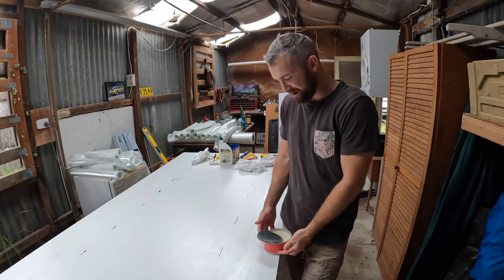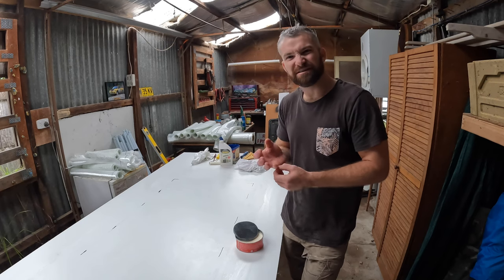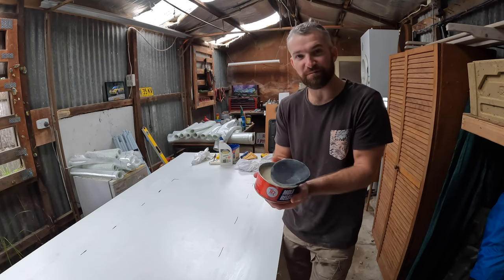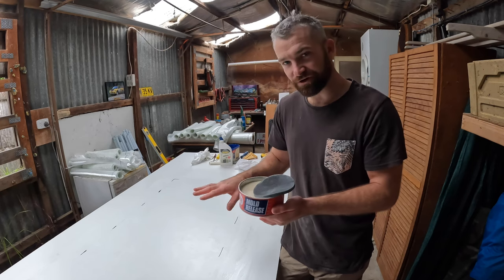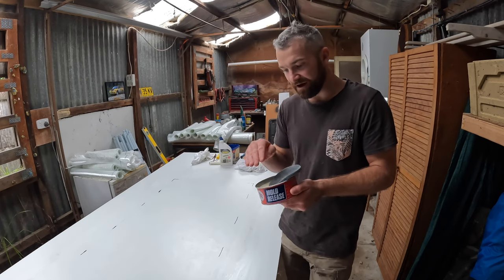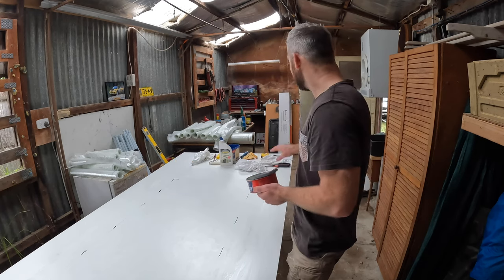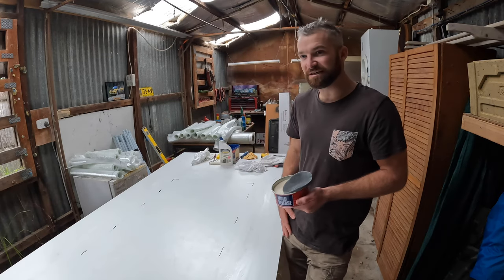I'm just about to throw the mould release wax on again for the second layer. This time I'm going to do seven layers, because the last one I just didn't feel was quite beefy enough. You'll notice last time, right before I started that time lapse, I grabbed the mould release wax and just threw a coat over. Now, the instructions for use in a mould is to actually rub it on, let it dry clear, and then polish it off — so it's actually a smooth polished layer rather than a film of wax. I was worried about it sticking to the board, so I just ended up putting a layer of wax over the top, and that worked a treat. So rinse and repeat.